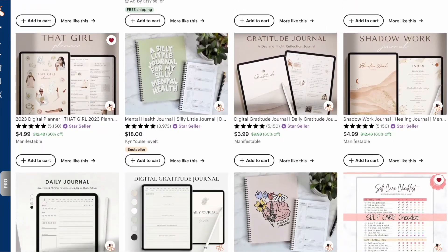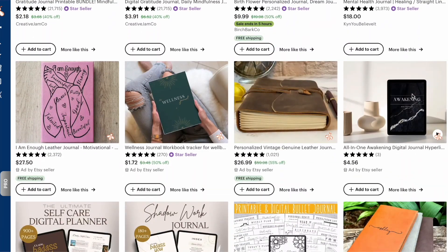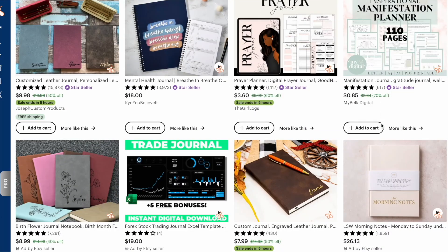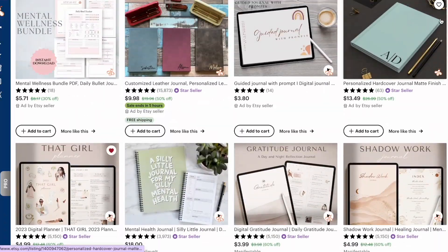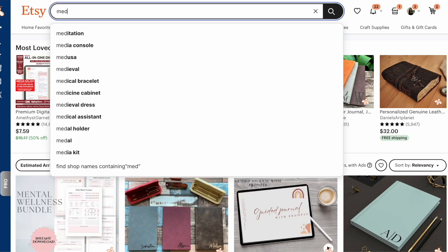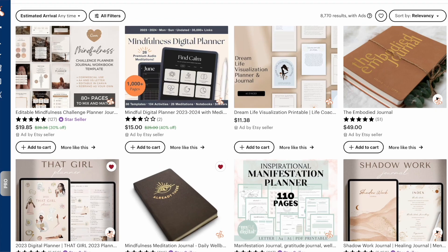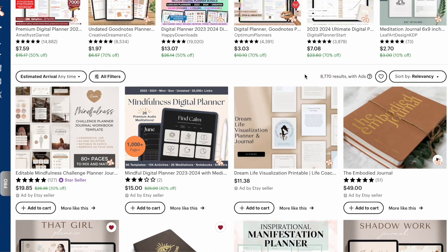Scrolling down, I'm seeing some examples: mental health journal, gratitude journal, wellness journal, and manifestation journal. Those are different keywords that also niche things down a bit. So next I'm going to type in one of those words — let's try "meditation journal." This has only 8,000 results. We have a way better chance of getting a sale against 8,000 listings than going up against 1.3 million. That's a great way to do research.